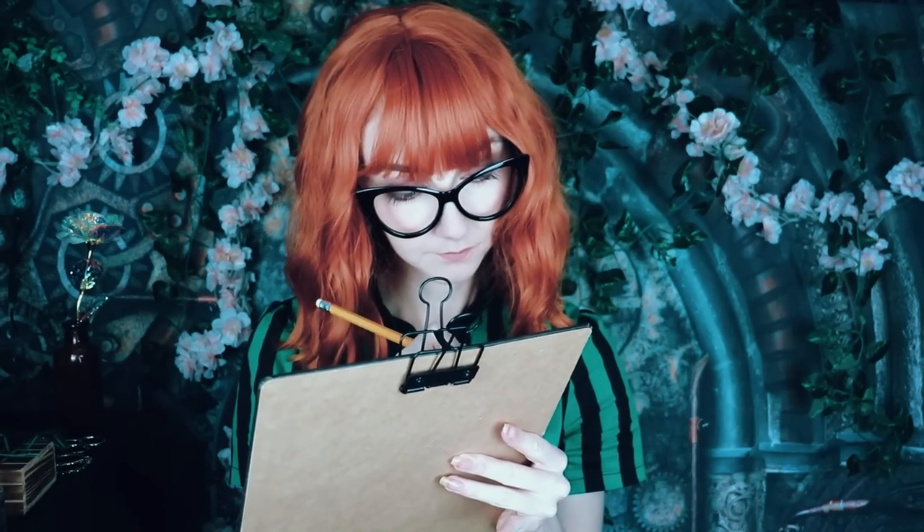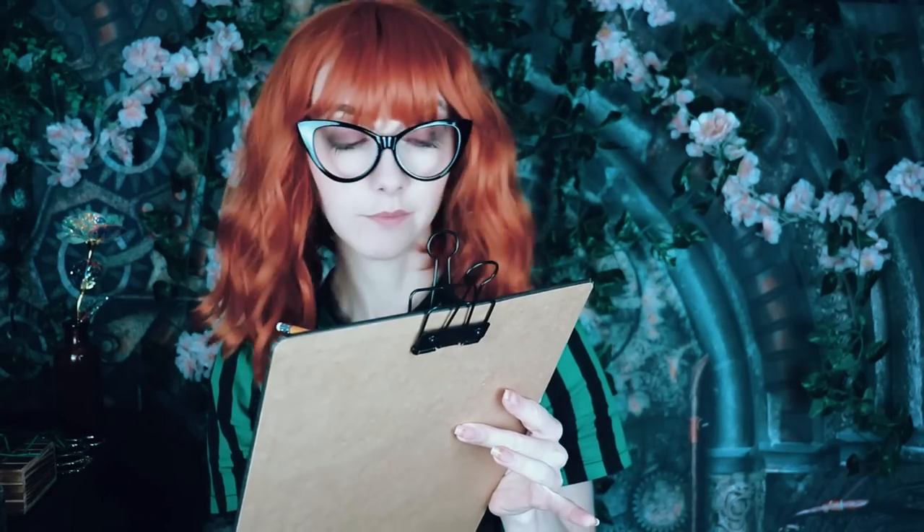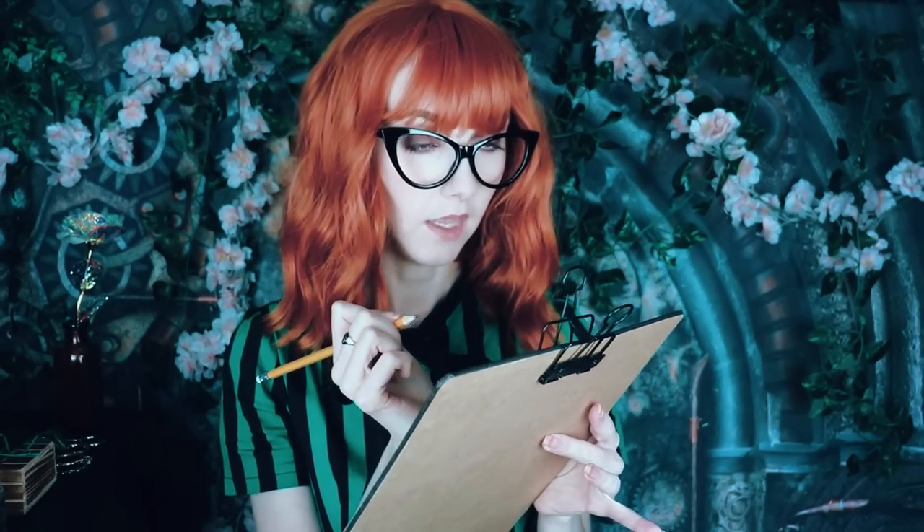Okay class, I'm going to be taking attendance now. If you could all just be quiet for a moment. Enid. Xavier. Bianca. Wednesday. Ajax. Does anyone know where Ajax is?